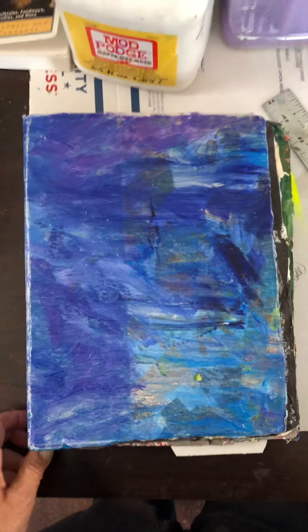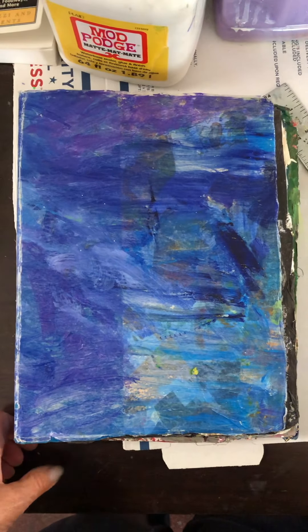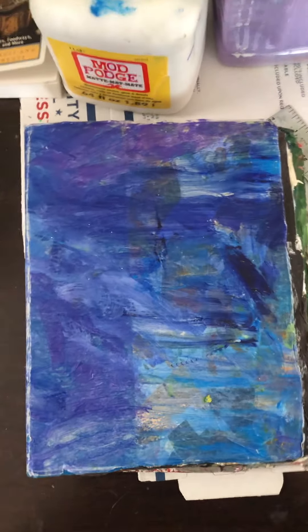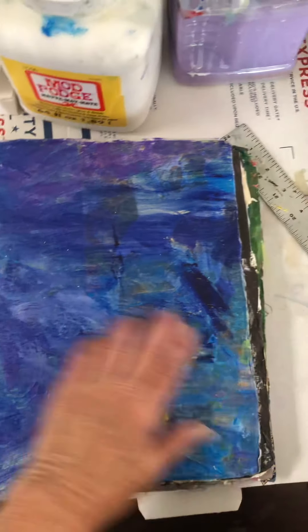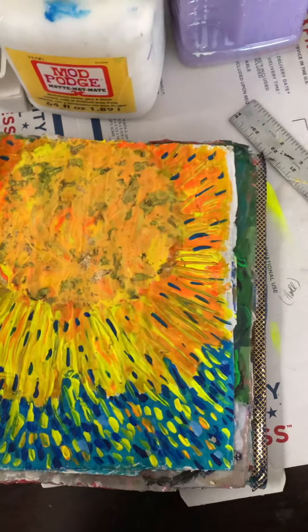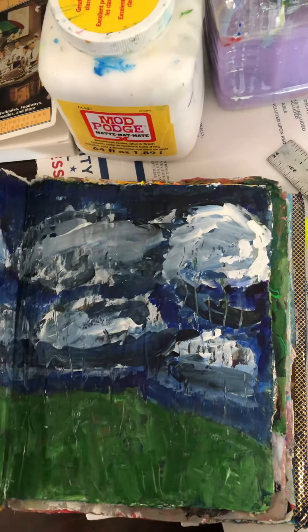Here's an altered book I'm making. It's almost done. I went over an old tourist book — I think it was a tourist San Francisco book. It was kind of a hardcover with not-so-hard, magazine-type pages. I covered all of them with newsprint or pieces of book pages.